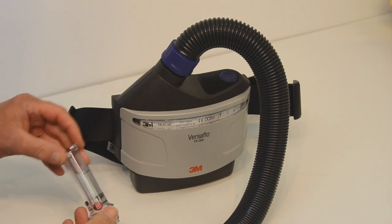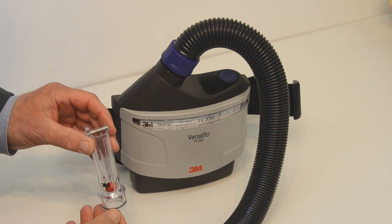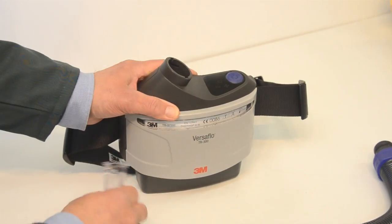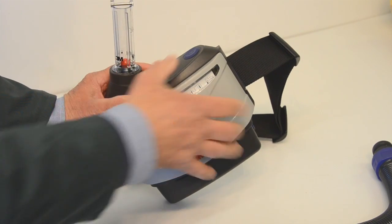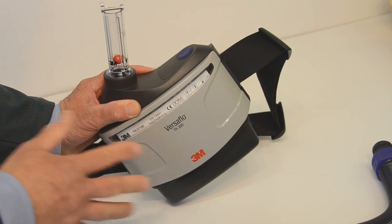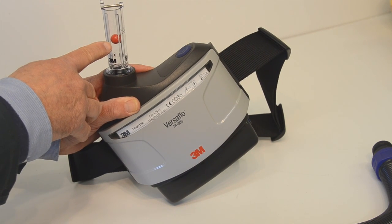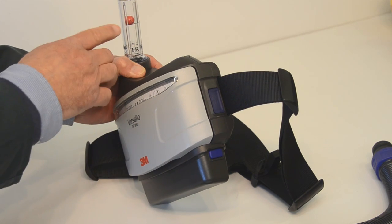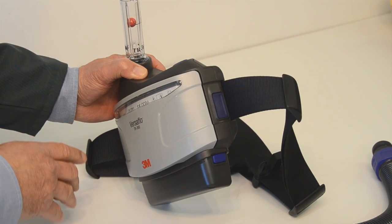Every now and again one should check the efficiency of the filter and the motor using this manometer, which is supplied as part of the kit. In order to do the check, remove the hose and then fit the manometer. Turn the unit so that the manometer is vertical, and then switch it on. You've got to give the motor a few seconds to come up to speed — it's slowly powering up, and you'll see the red ball in the manometer begin to rise. Ultimately, you should be seeing the ball going at least to where the line is marked on the manometer. And that looks fine.